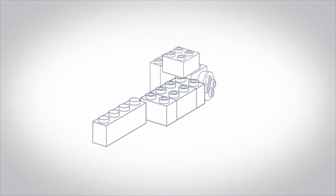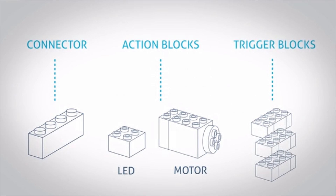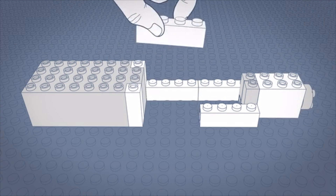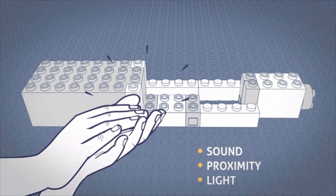Brickso has three types of blocks: connectors, action blocks and trigger blocks. Use the connectors to make a circuit, then embed the action blocks to give your design light or movement. Now you can use trigger blocks to control your design with sound, proximity and light.